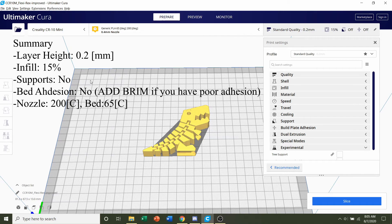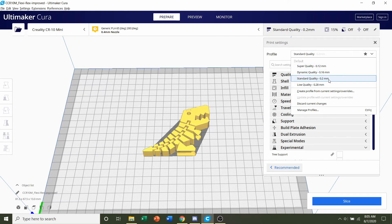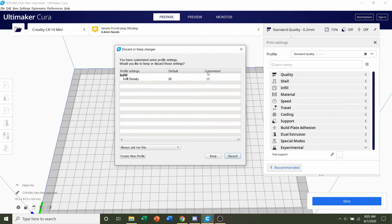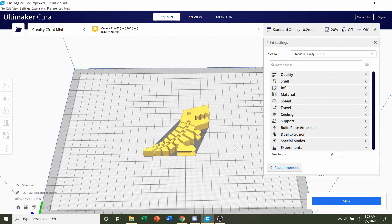Once it's finished loading in, we can now mess with all the settings. Go over here to the Profile section and click on this tab. We're going to select standard quality, which should be a 0.2mm layer height — the recommendation from the developer. If a pop-up appears, click discard to erase all previous profile modifications.